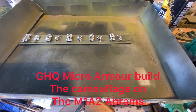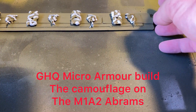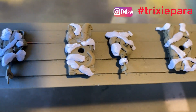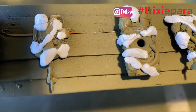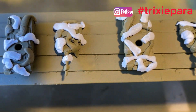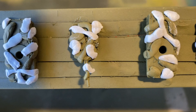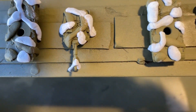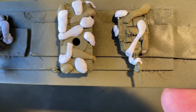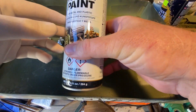Welcome back to the channel — this is the next part of the Abrams tank build. What I've done is gone across, like we did in one of the previous videos, and placed more blue tack where I want the green to be. You can almost not see the tank now, but all those little gaps you can see between the blue tack are going to be brown.